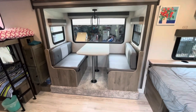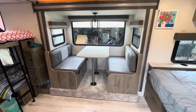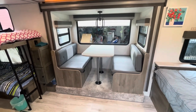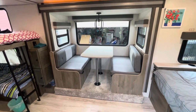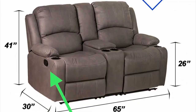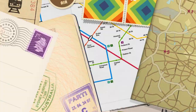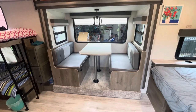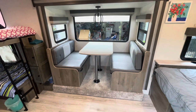We're inside a 2022 Surveyor Legend 19BH LE. It comes with a bunk, queen size bed, and a dinette. The dinette's not working out, so we're going to move on to some theater seating. We're going to try to keep a table or some form of a table — it might not be as big — but it'll be in front of the recliner chairs.